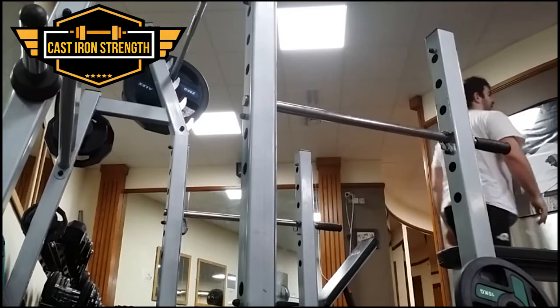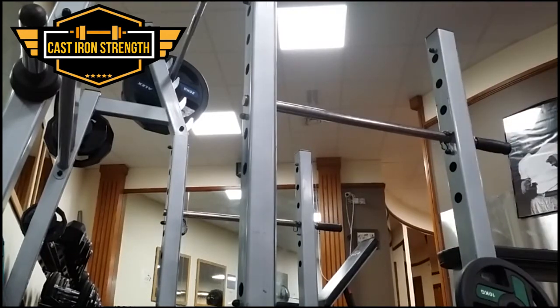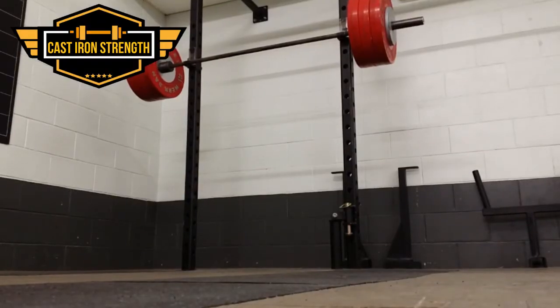Monday this week I performed the box squat, RDL, handstand press-up, and pull-up circuit. It was pretty tough — went up to 160 kg on the box squat and the RDL.